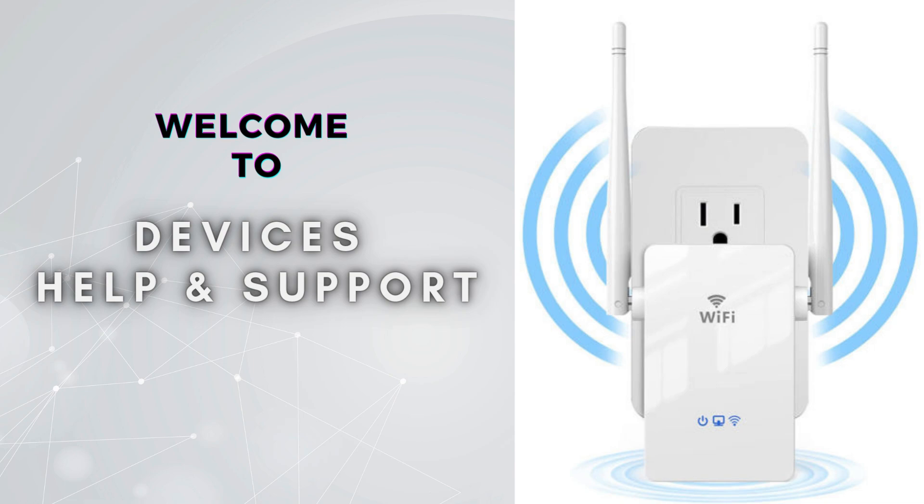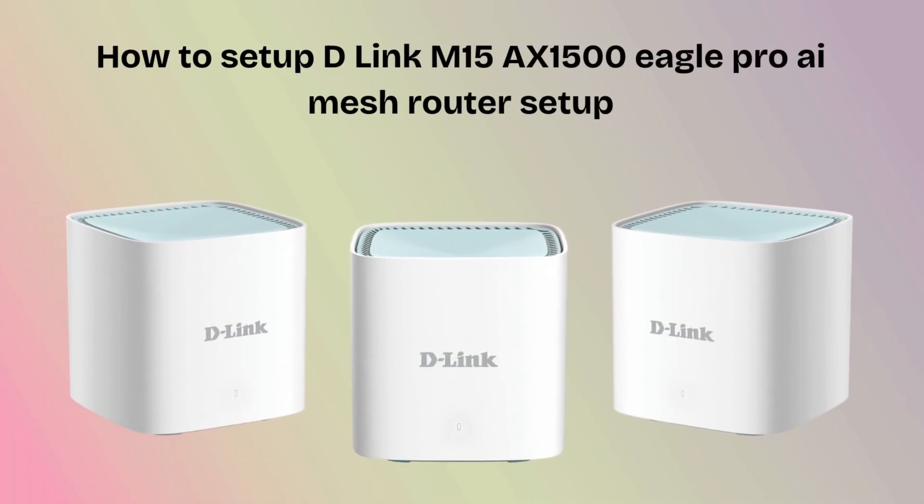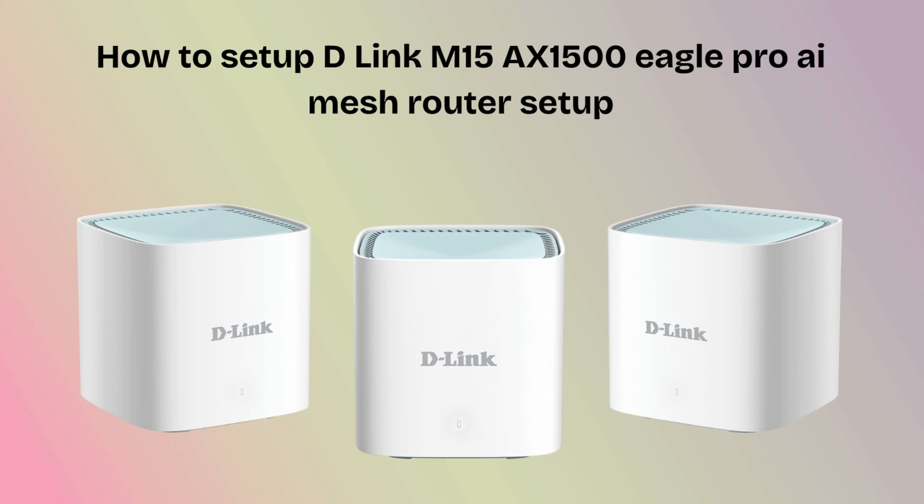Welcome to Device Help Support, your ultimate destination for everything related to device setup, troubleshooting, and optimizing your tech experiences. Subscribe to our YouTube channel for more videos related to setup, troubleshooting, and unboxing. Don't forget to press the bell icon so you don't miss our latest videos. In today's video we will discuss how to set up the D-Link X1500 Eagle Pro AI Mesh Router in an easy and short way. So watch this video till the end.